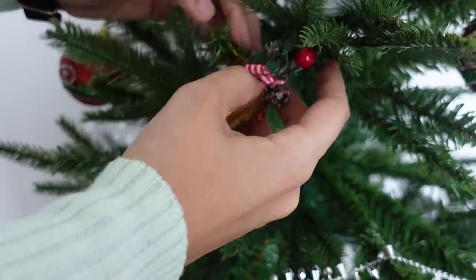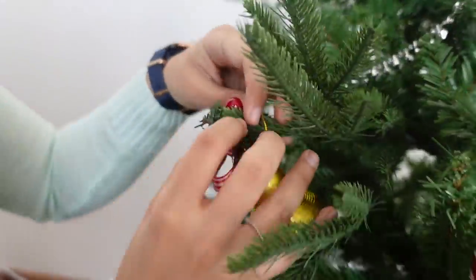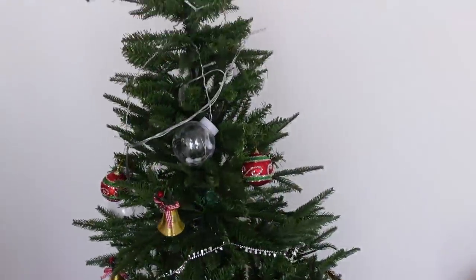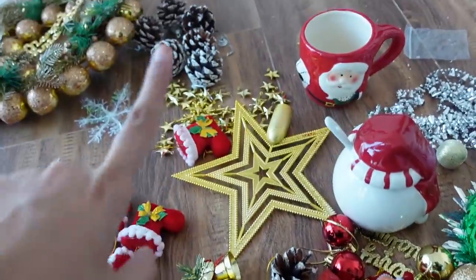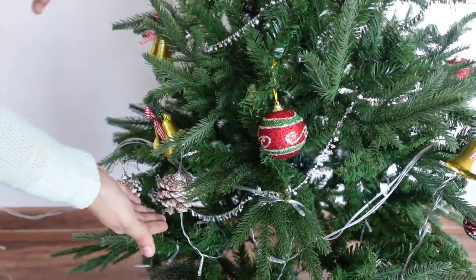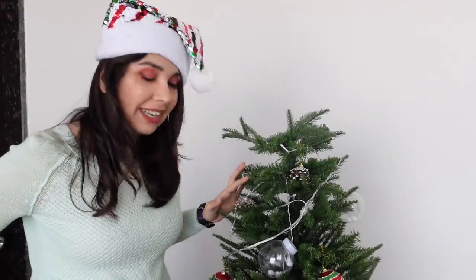Mom is suggesting putting the big decoration in the center because it's a large piece. The tree is taking shape now — it looks nice! I'm now deciding between pine cones and gifts. Pine cones are brown, so they balance out the loud red and gold theme quite nicely. Decorating a tree is like painting a wall — you keep stepping back to see how it looks and what areas are empty.